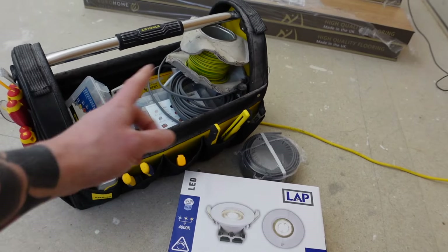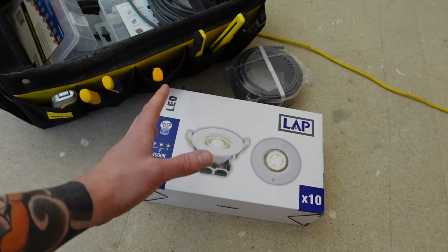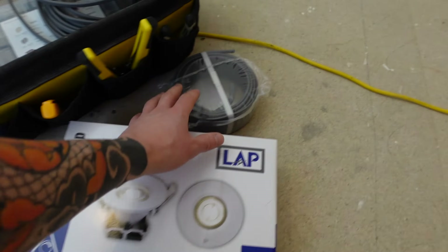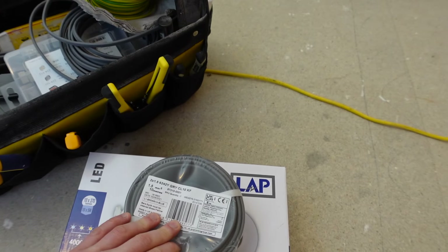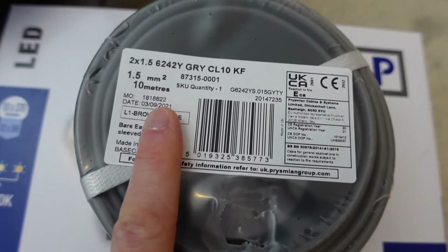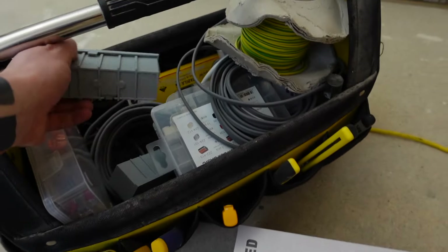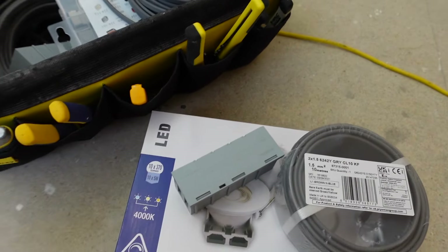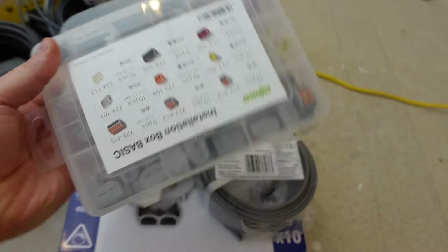I know you guys like it when I point out what you're going to need for each job. For this one you're going to want a multi-pack of spotlights — we're going to be putting eight in this room — but the spotlight choice is entirely up to you. You're also going to want some 1.5mm twin and earth cable, and you're going to want a Wago box. I'll stick a link down below in the description where you can grab yourself one.